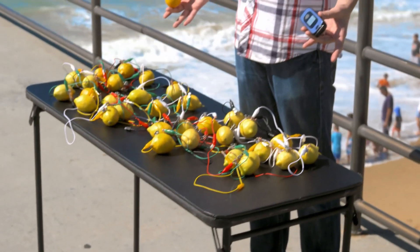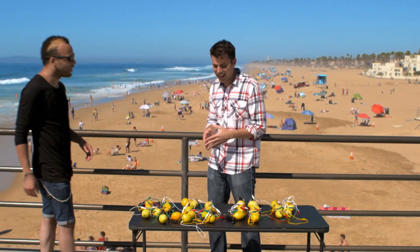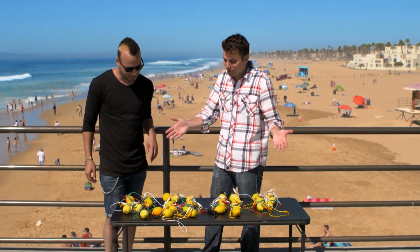Step right up! Free cell phone charging — charge your cell phone! What's going on here? So we're like charging phones with lemons. Oh, that works!